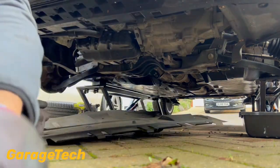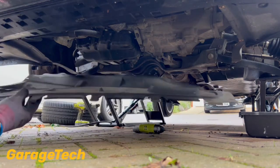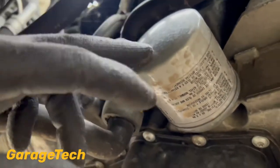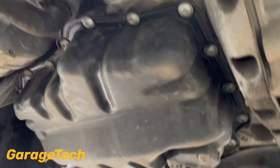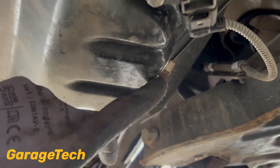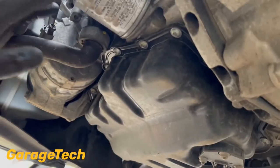So that's the under tray out of the way — quite a number of screws as you can see, but quite simple to take down. Now we've got the under tray out of the way, you can see the oil filter is just there, nice and simple to get to. And if you look under here the sump plug is right there. So it's a 19mm spanner. I'm just going to put an oil drain pan underneath here so I can drain the oil out and then take the oil filter off.